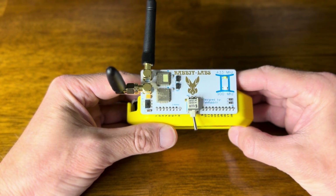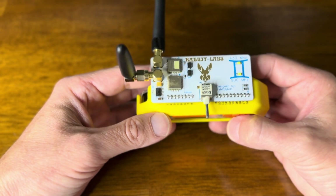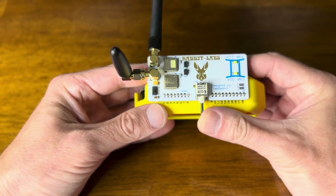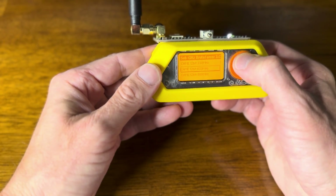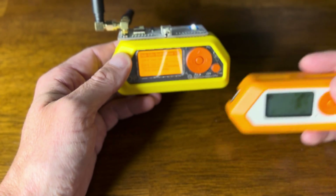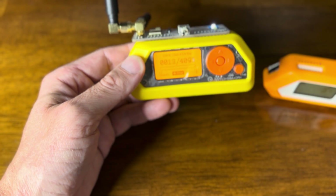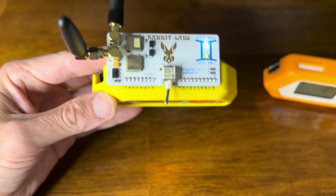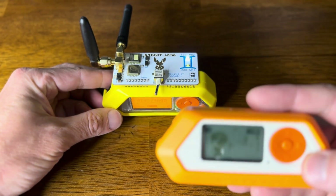If I switch it to neutral and go back in, nothing lights up. Let's switch it to 433 and do an attack in that range using another Flipper Zero to see what we can capture. I'll start the attack now — there it goes on that 433 megahertz.